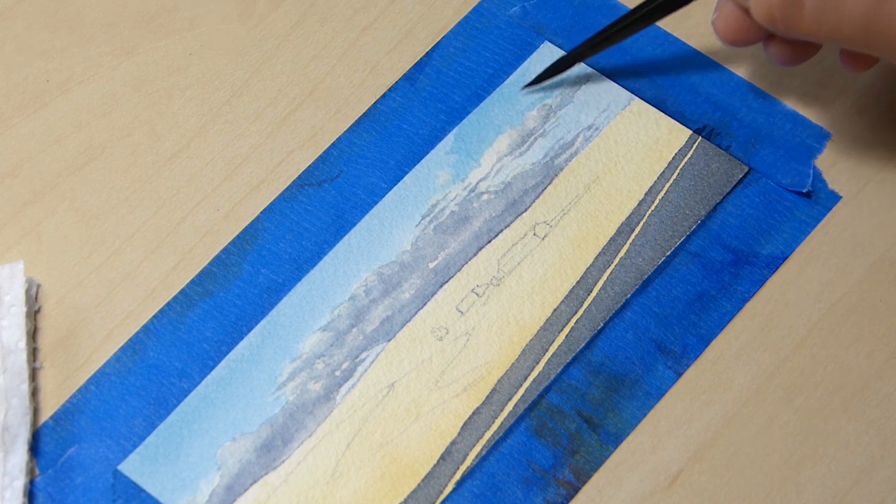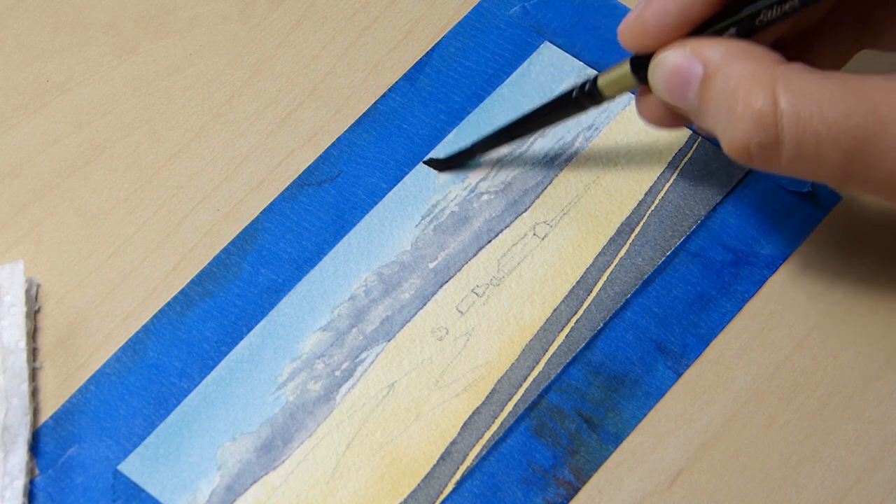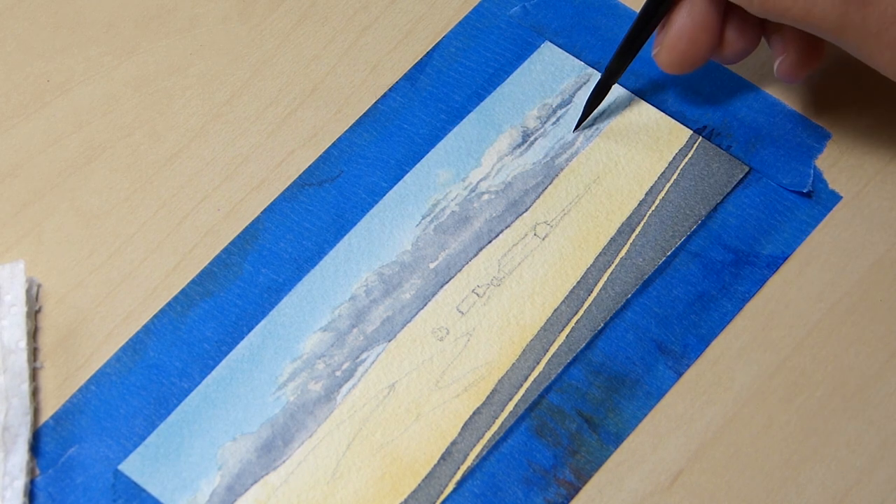Here, I am darkening the sky a little bit to distinguish the shape of the cloud more with a harsher line.